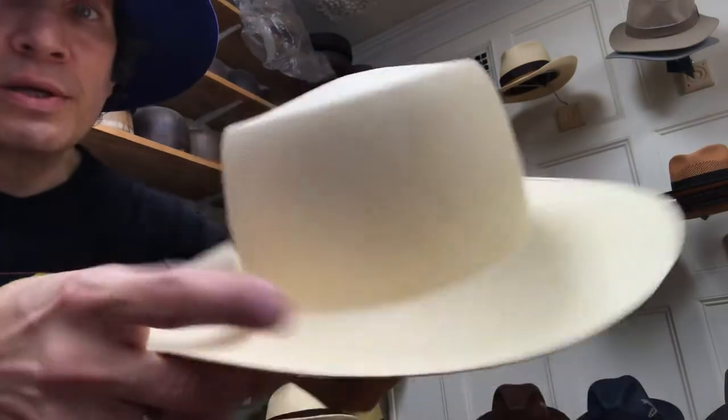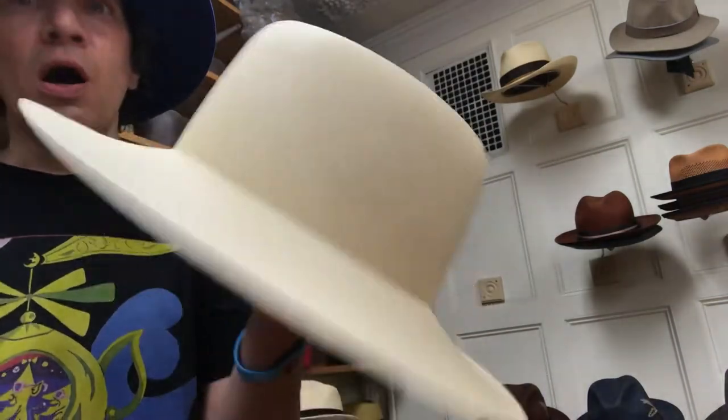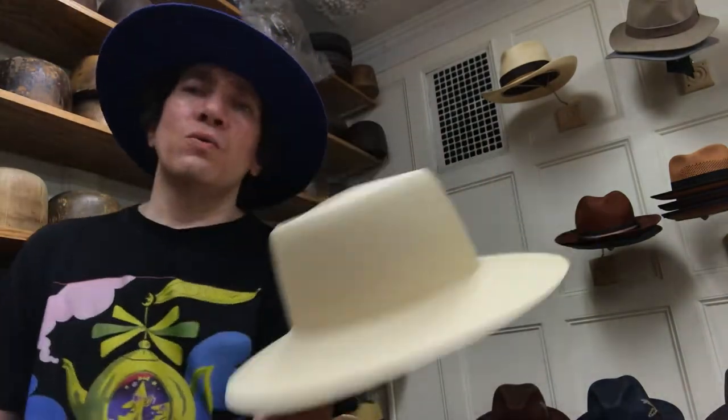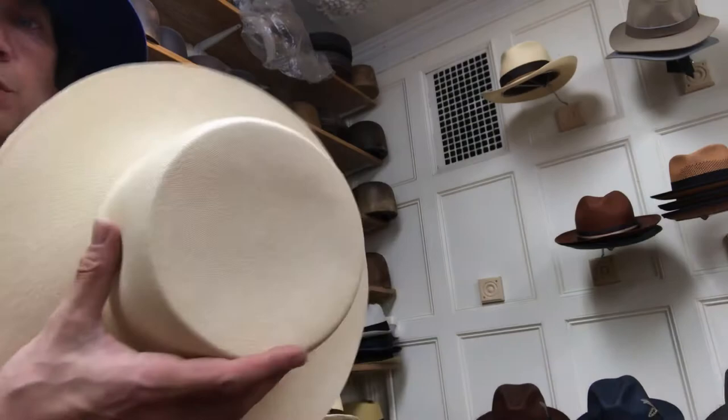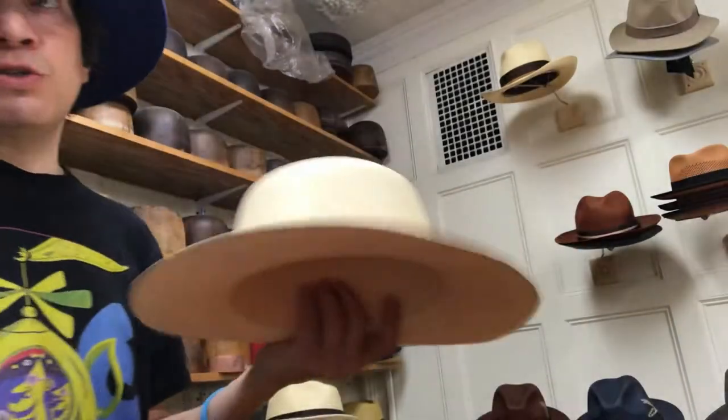This is the way a Panama hat comes out of Ecuador — they all come from Ecuador, unfinished. Some of them are finished, but they're not known for finishing these hats there. Generally they'll go to the USA, Italy, Spain, or someplace else — a country where there's a hat maker who would turn this body into a hat.